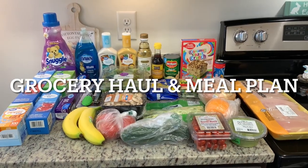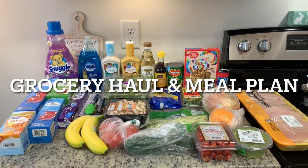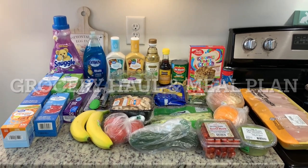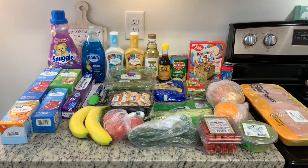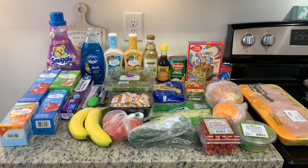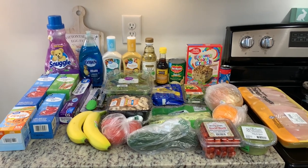Hi, I'm Megan and welcome to my kitchen. Today I've got a grocery haul for you. I did Walmart grocery pickup and my total was $75.07. I'll show you what I got from Walmart, then share a small Good Chop order I got a couple days ago, and then I'll show you our meal plan for the upcoming week.